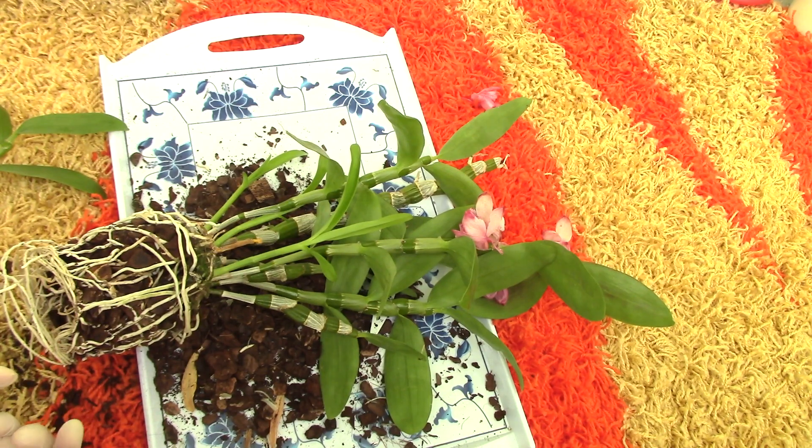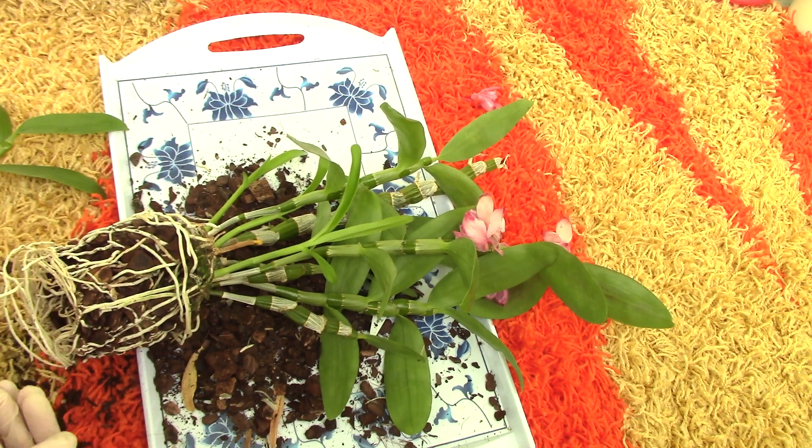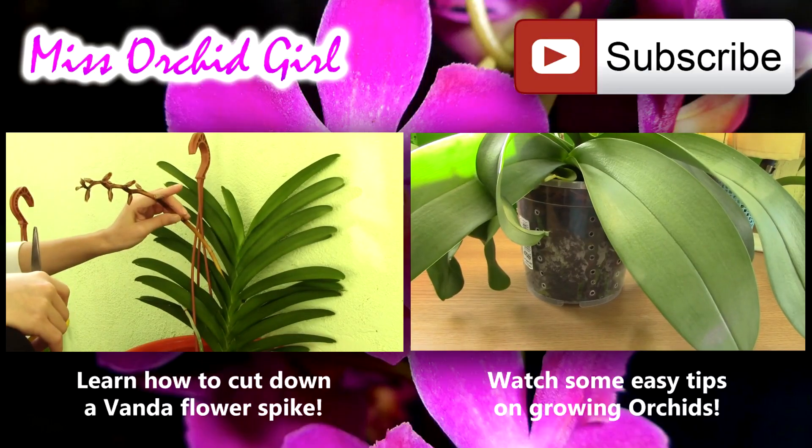Thank you for watching this video, I hope you found it interesting. If you want to see other videos, don't forget to subscribe to my channel. If you want to get in touch with us and show us your orchid photographs or share your stories, visit orchidnature.com. Any other questions, just pop them in a comment and I'll try to answer for you. See you next time, bye!